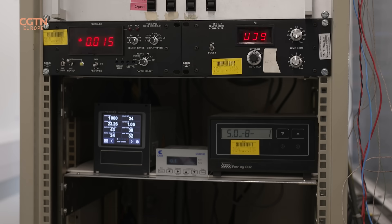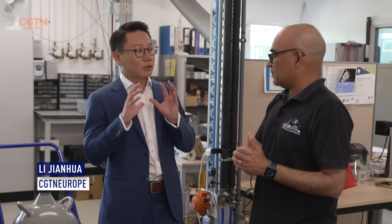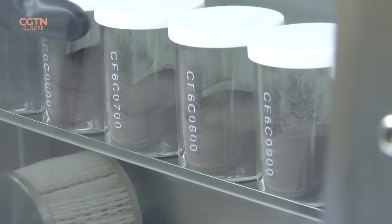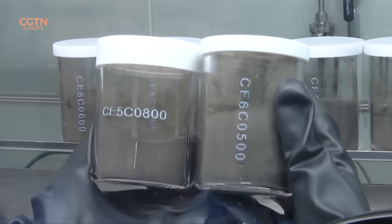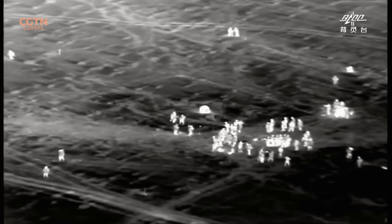We use the oxygen isotopes to fingerprint the origin of that material. The moon turns out to have a ratio extremely similar to that of the Earth. So this will help you analyse the oxygen isotope from the moon dust, and then that will help you understand if the moon is related to Earth. Any differences we see, we have to be able to explain in terms of the moon's formation.